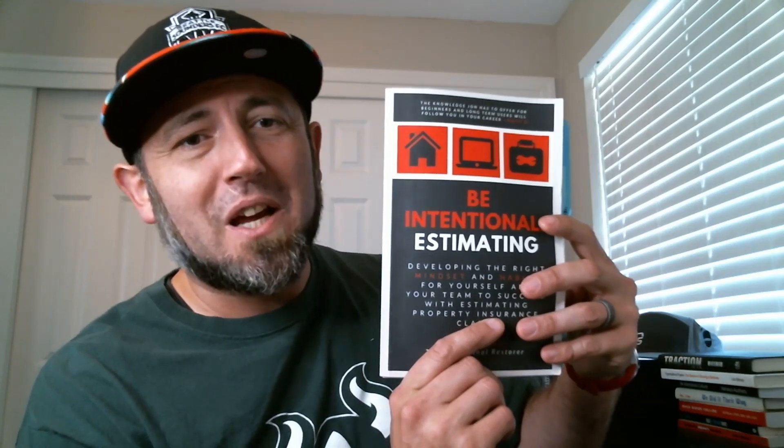The Intentional Estimating is available in paperback and Kindle through Amazon Books or directly from the website, thediojoe.com/book-one.